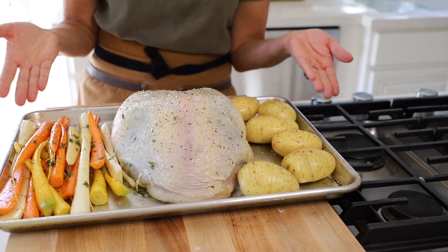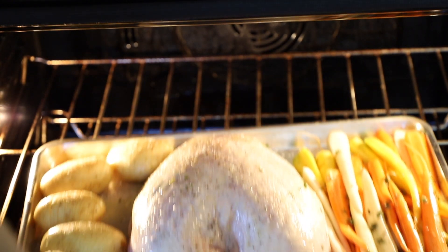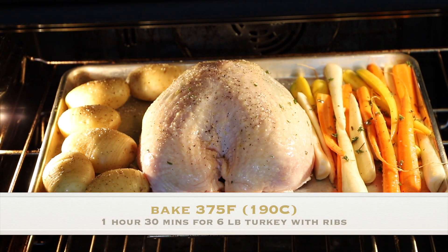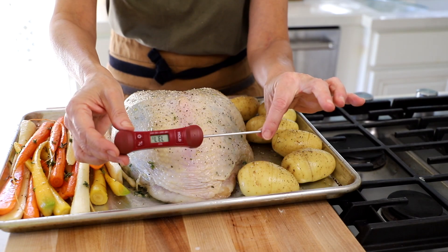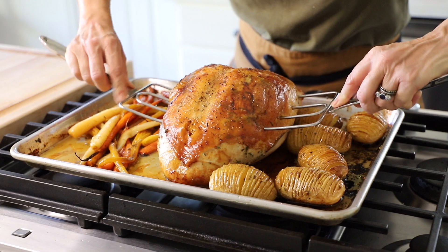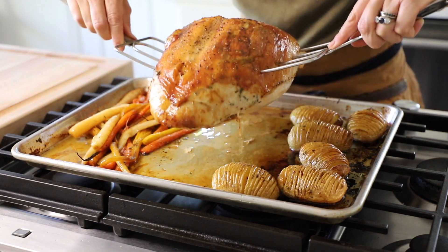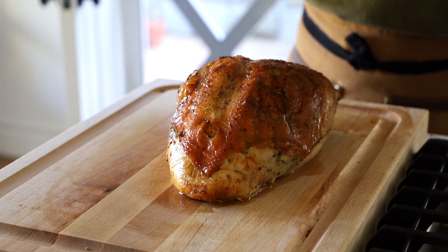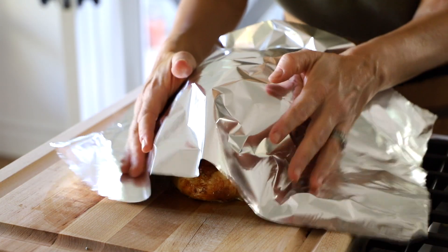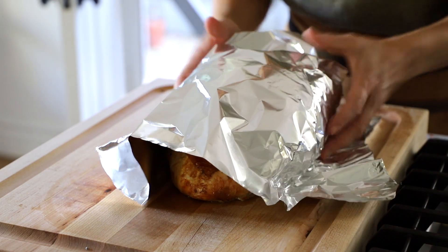We just made a turkey and two side dishes in a matter of minutes. Place this tray in a 375°F oven for an hour and 30 minutes. The best way to know when your turkey is done is with a meat thermometer — take it out at about 160–162°F, let it rest for 15 minutes covered in foil, and it will come up to the proper temperature of 165°F.